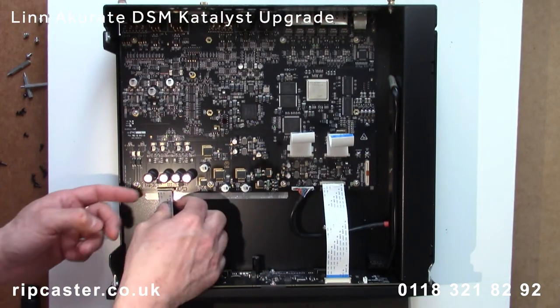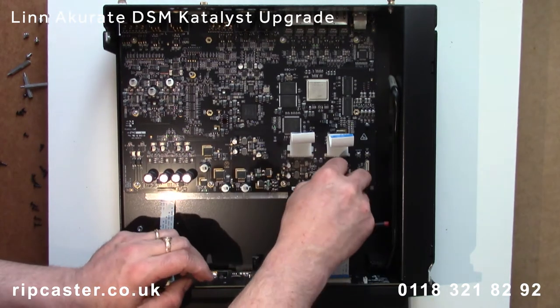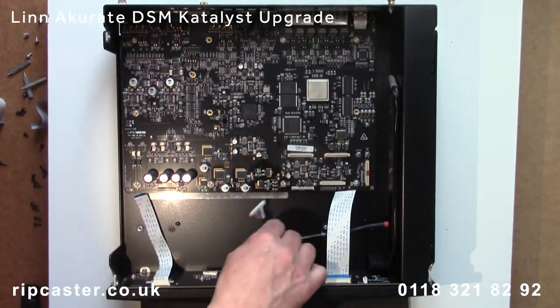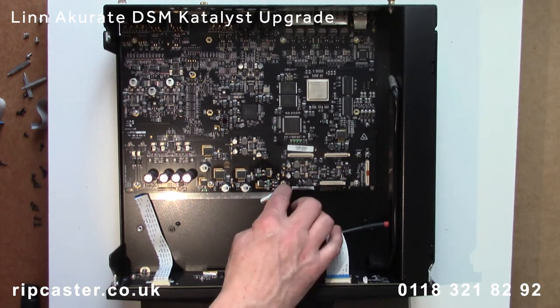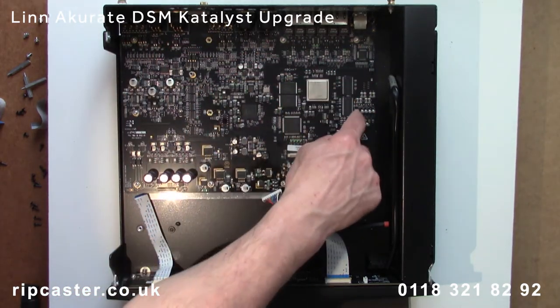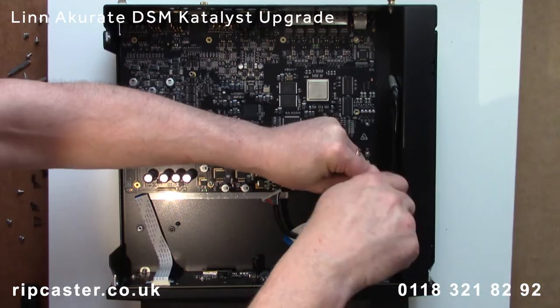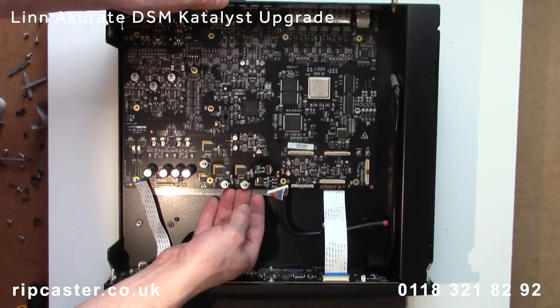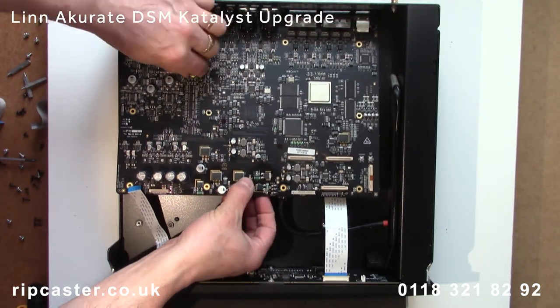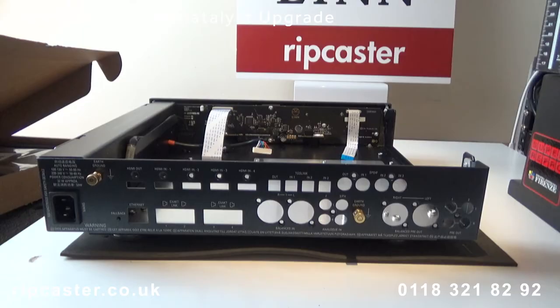Next, disconnect the remaining ribbon cables and power cable off the main board. Now we can remove the screws from the main board and lift the circuit board out of the case. Note that the metal heat transfer plate remains in the base of the case.